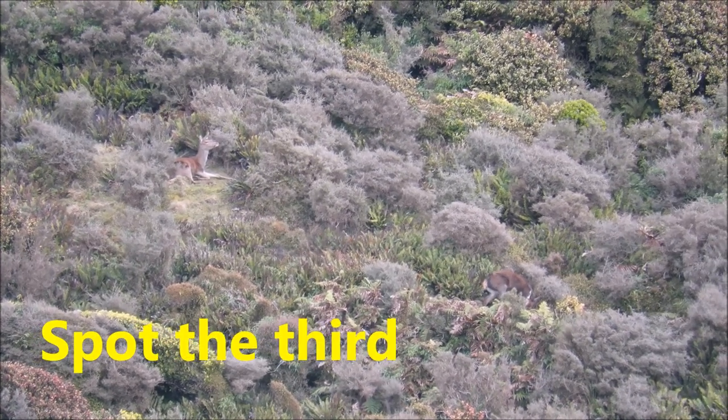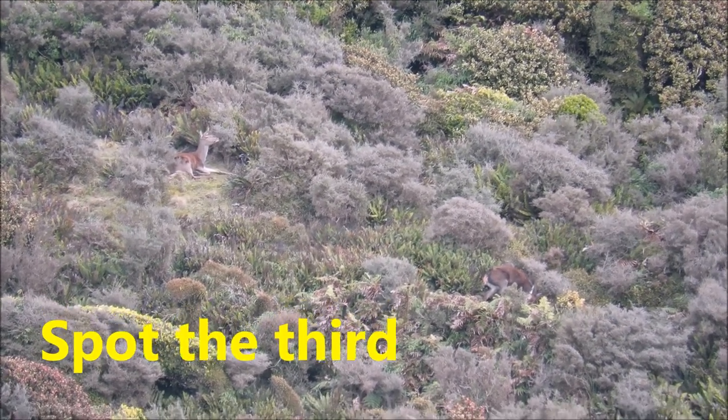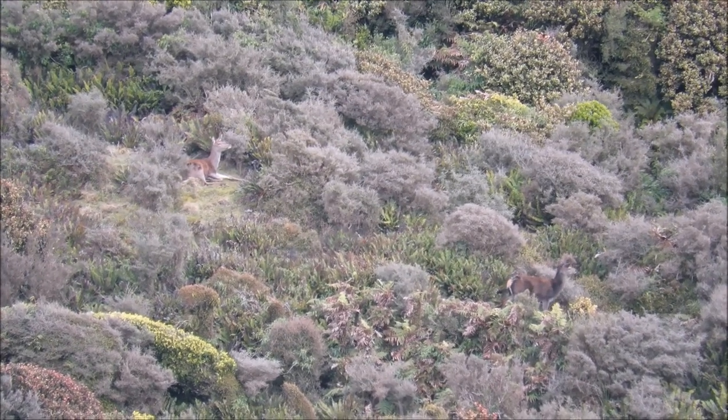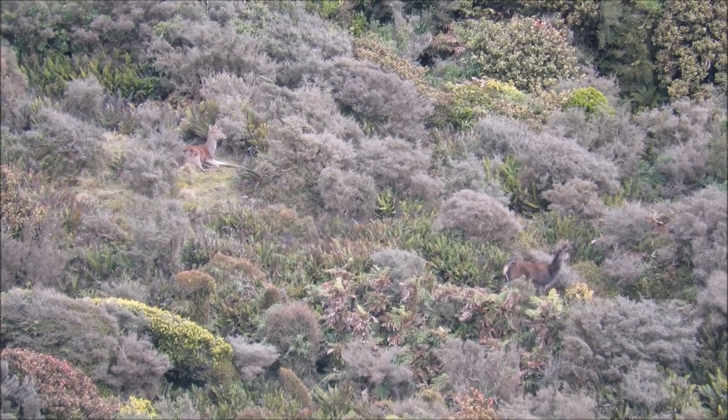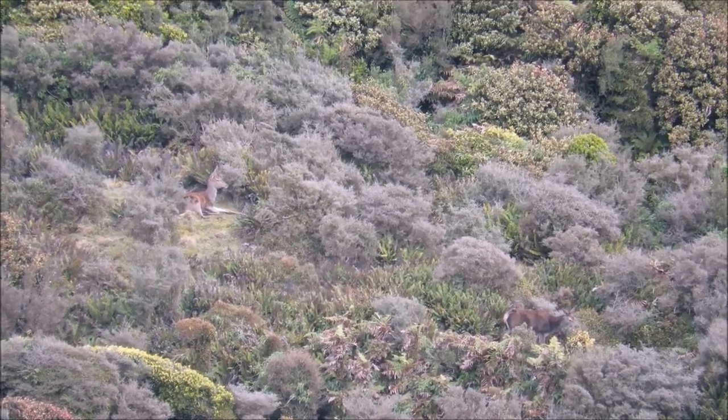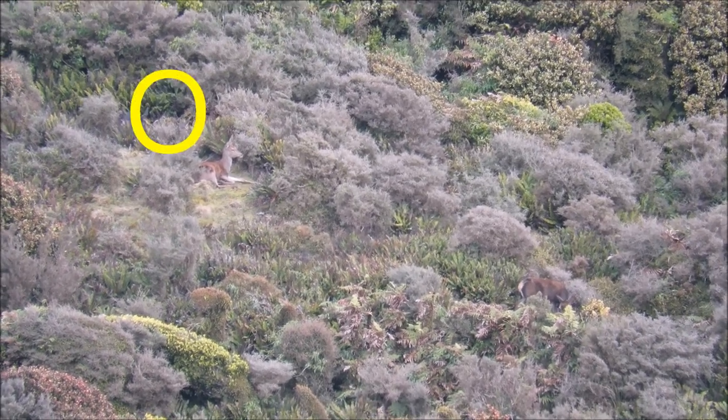Two deer. Spotted them five minutes ago. Too far, about 500 metres. There we go. Good chance of bumping into them.